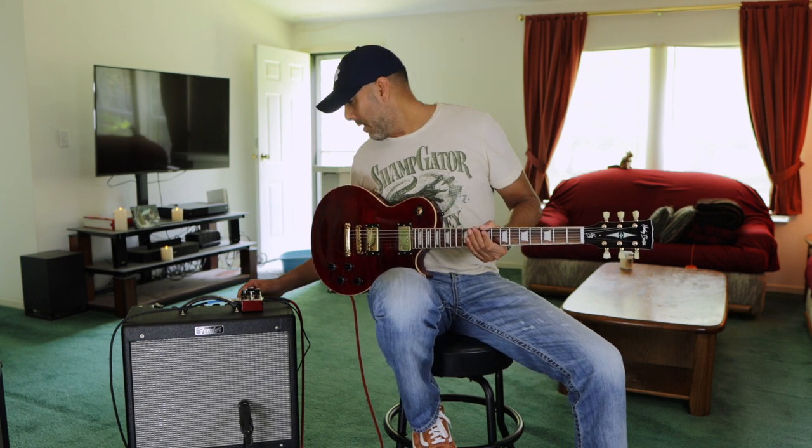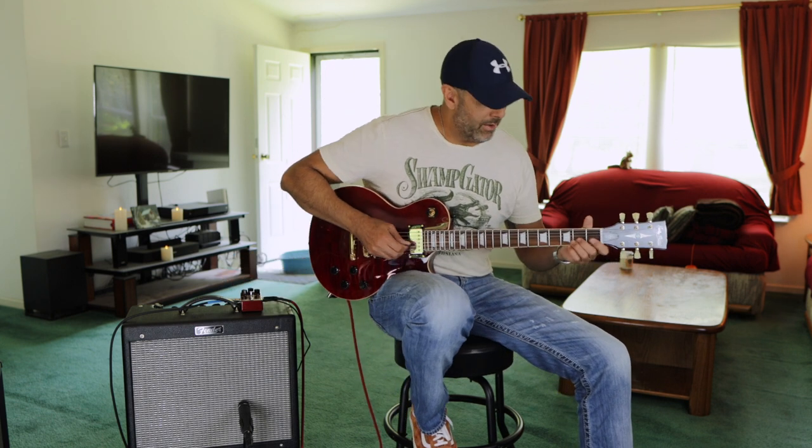Let's turn up the reverb and see what we get. I put it up to about five on the dial.